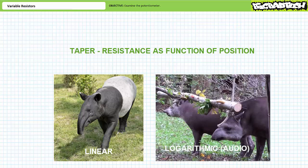Logarithmic tapers are sometimes called audio tapers because they're commonly found in audio systems. Potentiometers with logarithmic tapers are also sometimes used as position transducers for things like joysticks. We'll examine logarithms in later lectures.